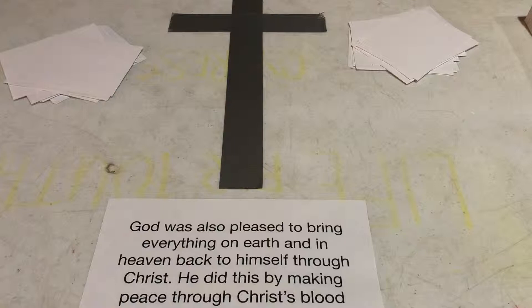The next thing: I asked them to move to the left, where the cross is right in the center of the table. The scripture there is Colossians 1:20, which says God was pleased to bring everything on earth and in heaven back to himself through Christ — he did this by making peace through Christ's blood sacrificed on the cross. I wanted them to understand: not only does humanity not have an answer for sin, but God had an answer for sin. It was the blood of Jesus, the cross of Christ, that God used to draw us closer to him.